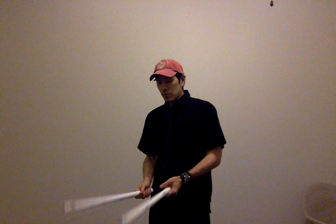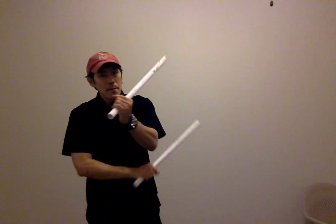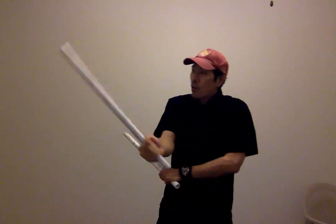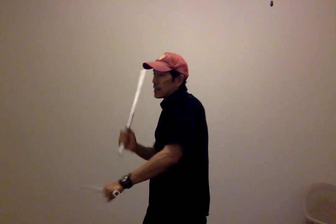So let's get right to it. Normal Heaven Six, starting position like this. And we're going one, two, three, four, five, six — right there. So all head shots right here: one, two, three, four, five, six. So that's the normal Heaven Six.